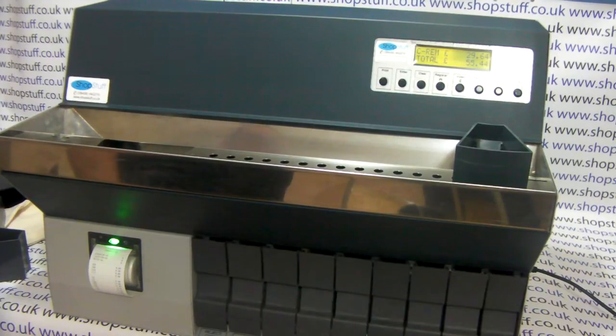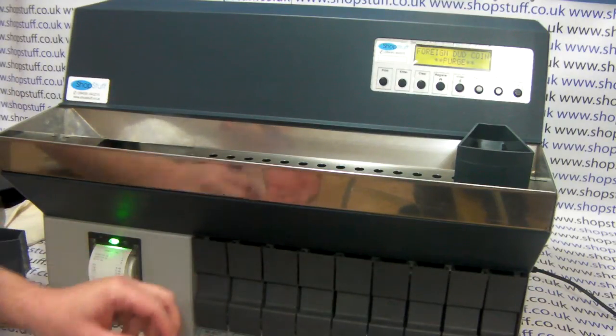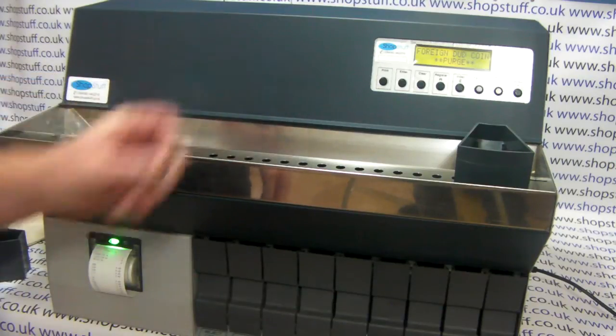The count will continue until all the coins are gone. If it doesn't like the look of a coin that is counted, it won't try and fit it into the nearest denomination but will actually reject it — in this case an old five pence piece.